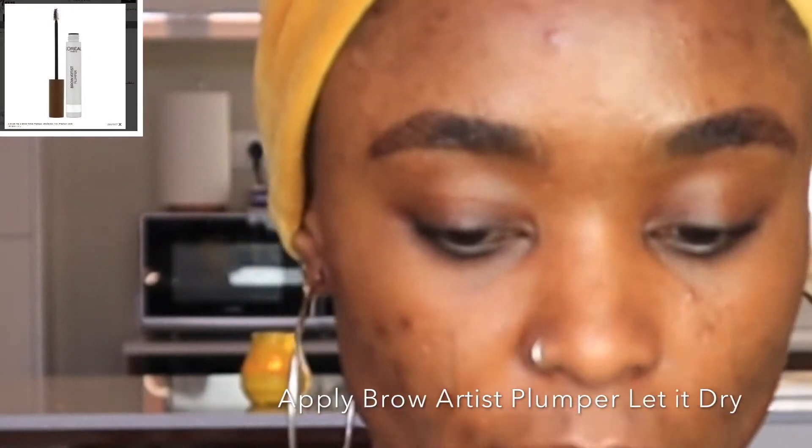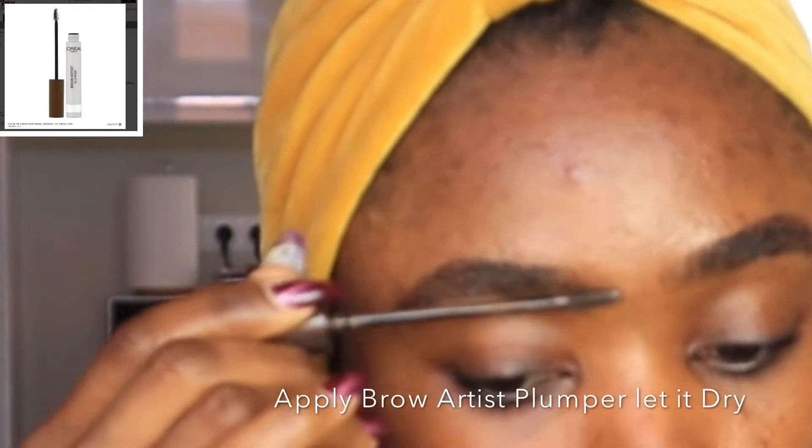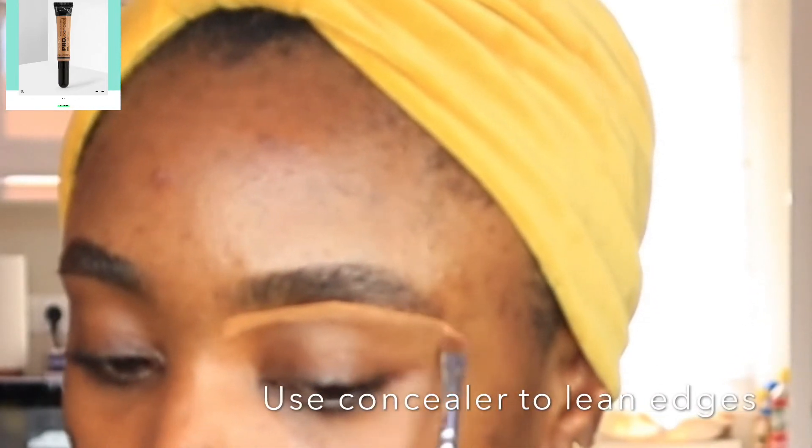Now I'm gonna apply brow artist pomade and let it dry. Now I'm gonna be using my L.A. Girl concealer to line the edges and define my eyebrow.